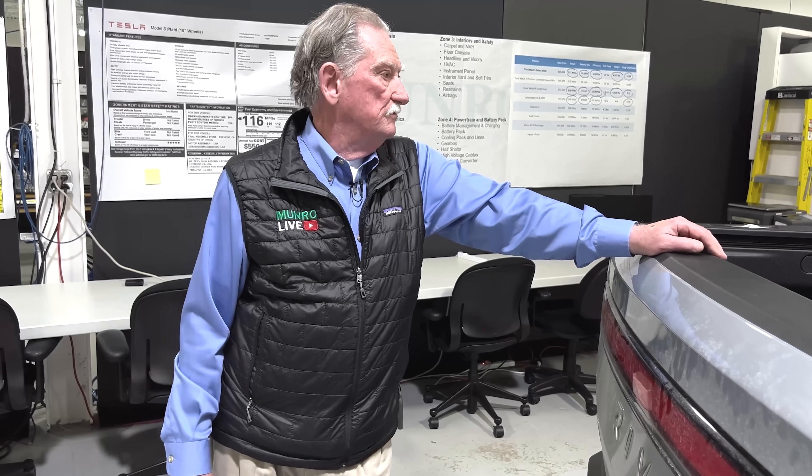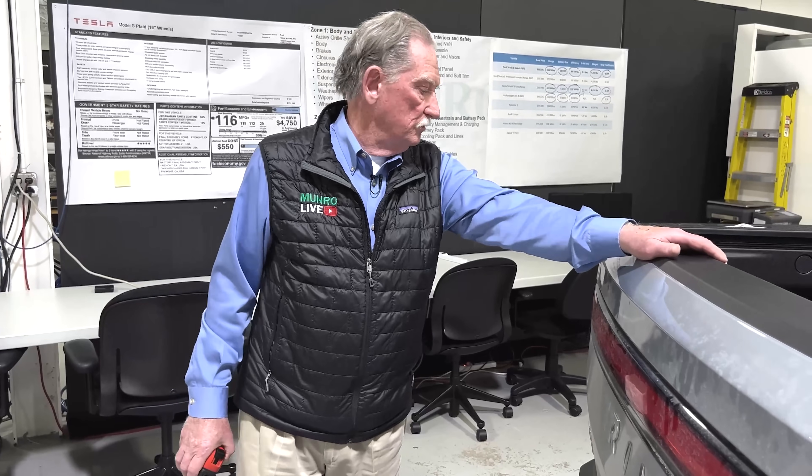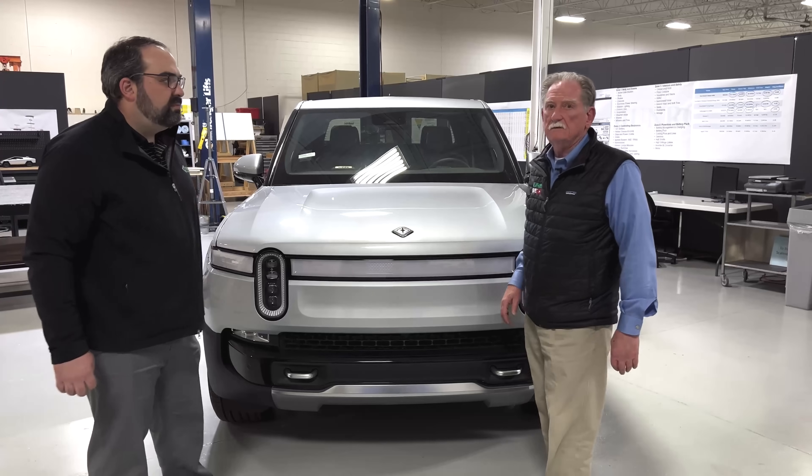Right now there are three car companies here in North America that I think are going to make it: one obviously is Tesla, two is Ford Motor Company — I've already talked about that — and this is the third one. I think these are the new Big Three.